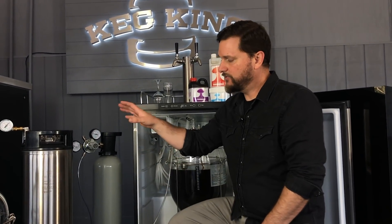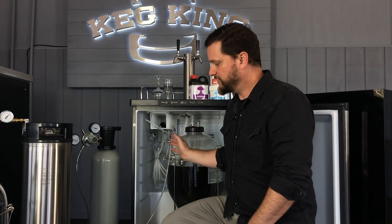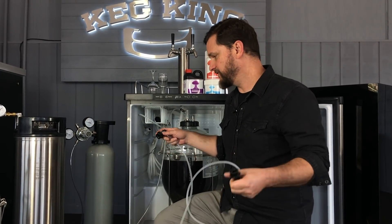What we're going to do now is move the liquid from liquid port to liquid port, and we're going to adjust the spunding valve on this just slightly to get a lower pressure over here to move the beer across. I'll show you how that works now.